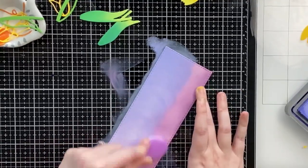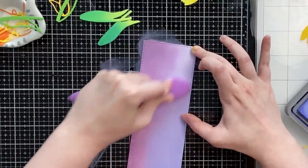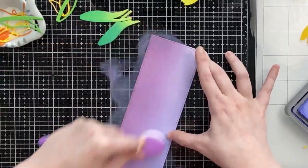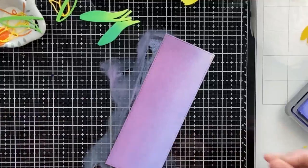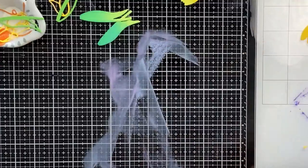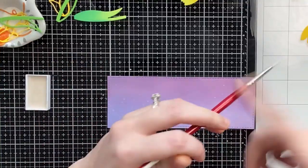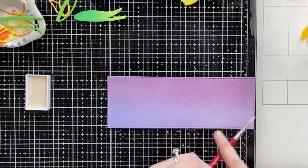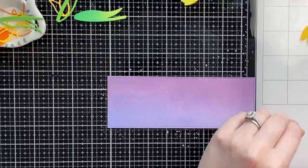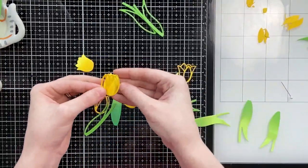Maybe my next video I'll do adjacent colors on the color wheel, because they also pair nicely together. The complementary color of yellow is purple, so I'm using shaded lilac and dusty concord. That shaded lilac was a brand new ink pad, so I got ink all over my desk, but I do like this combination a lot. Now I'm going to splatter on some pearlescent watercolor to add a little shimmer to the background.